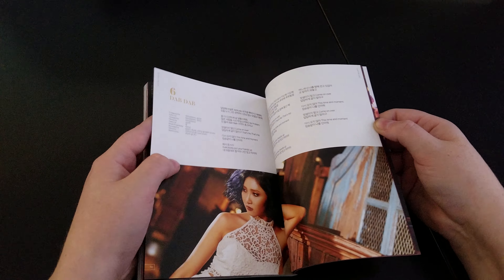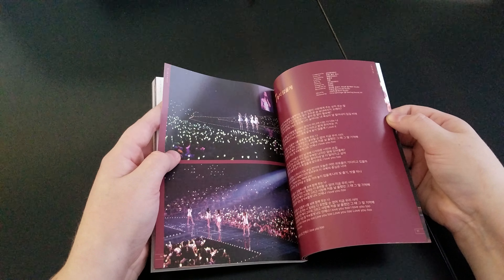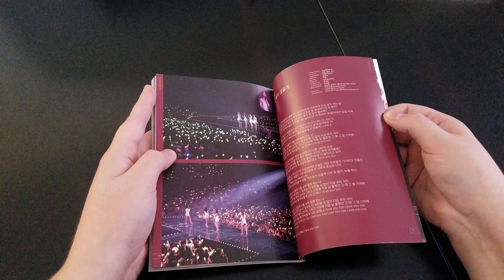Hey guys, next we're going over Mamamoo's new album. I believe it's called Memory. Front and back — yep, Memory.